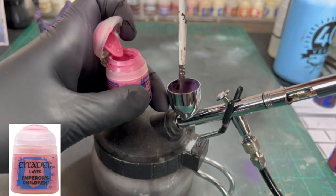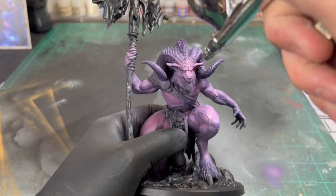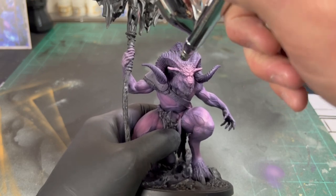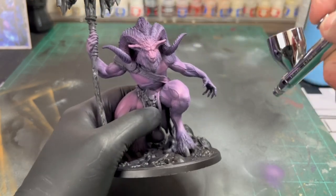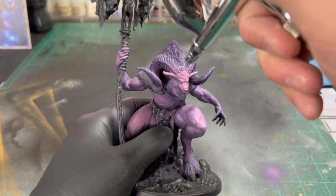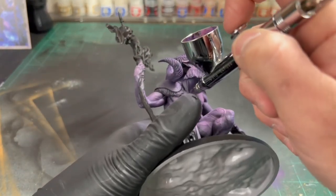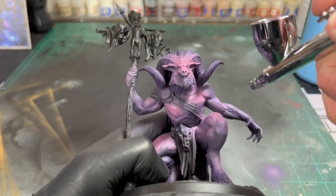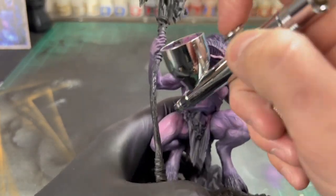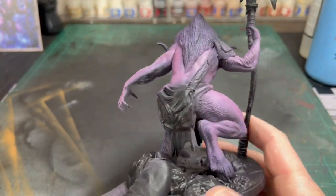As our final highlight, we're going to use some Emperor's Children. With this final highlight, we're really only focusing on the face, a little bit on the hands, the bicep, a little bit on the chest, and the thigh areas to create that nice purpley pinkish area. This is what it should look like when you're done with your airbrushing step.